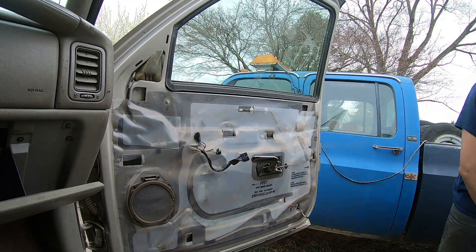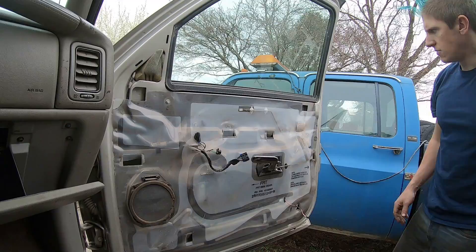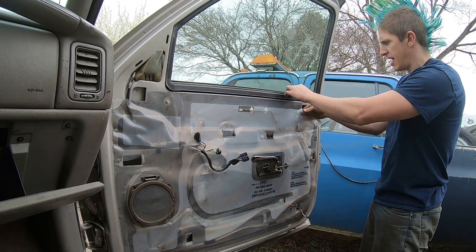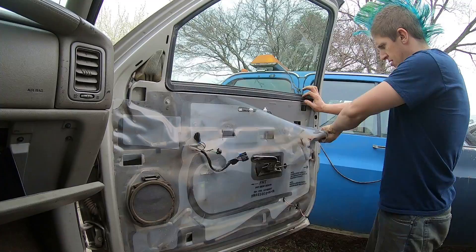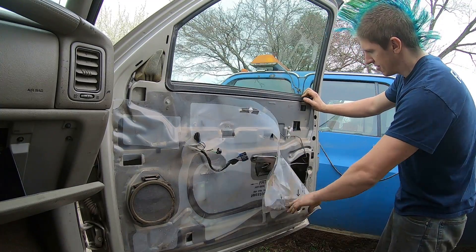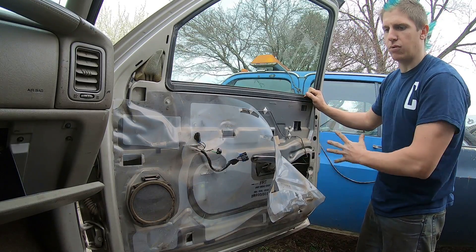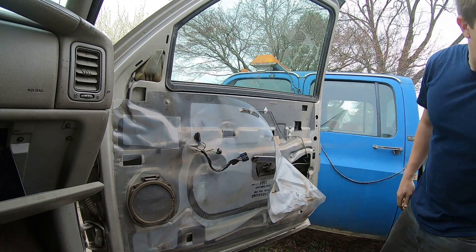Set the door panel out of your way, then you can peel your plastic vapor barrier back out of the way as well. Obviously if this is your own vehicle that you're going to continue to drive, you want to try not to mess this plastic up because that's what helps to keep wind out.